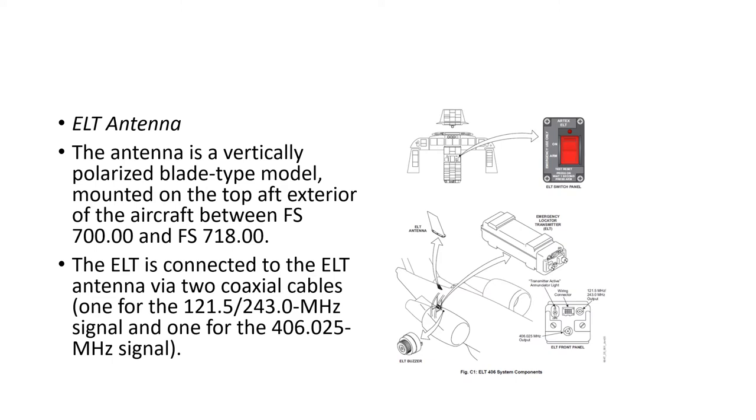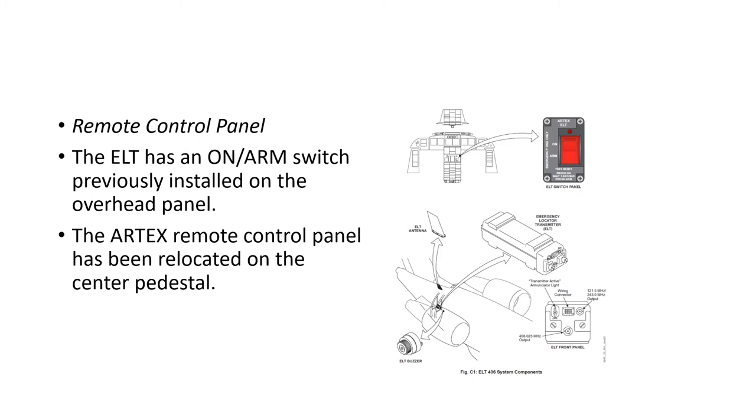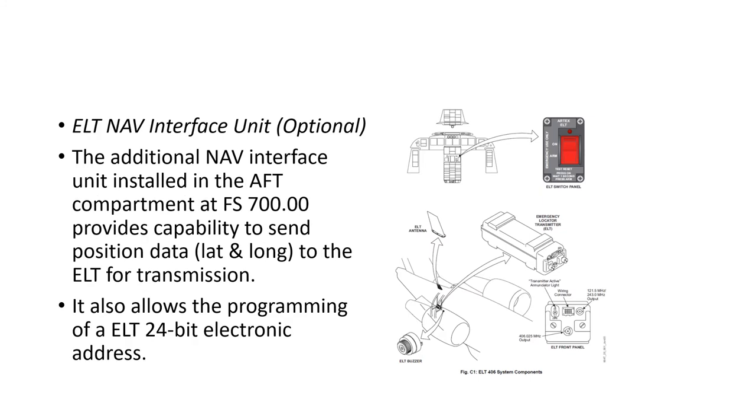The ELT antenna is a vertically polarized blade antenna on the top aft exterior of the aircraft between stations 700 and 718. The ELT connects to the antenna via two coax cables: one for the 121.5 and 243 MHz signals and one for the 406 MHz signal. There's also a buzzer providing an audible alarm when the ELT is transmitting, located next to the ELT in the aft equipment bay. The 406 model remote control panel has been relocated to the center pedestal.